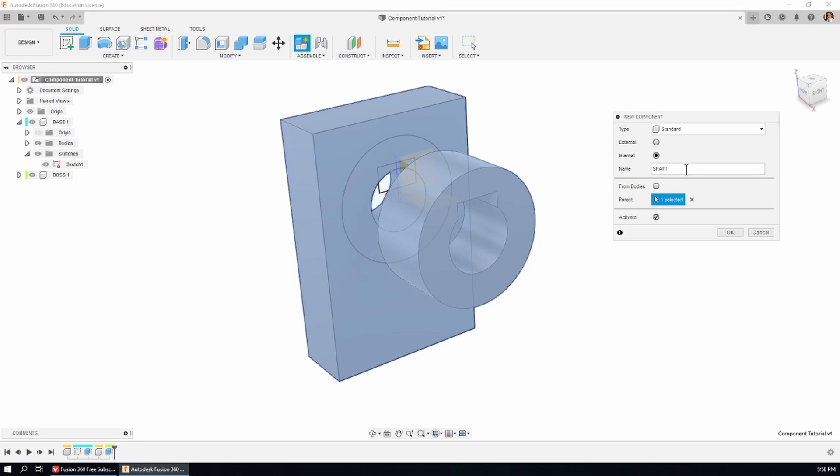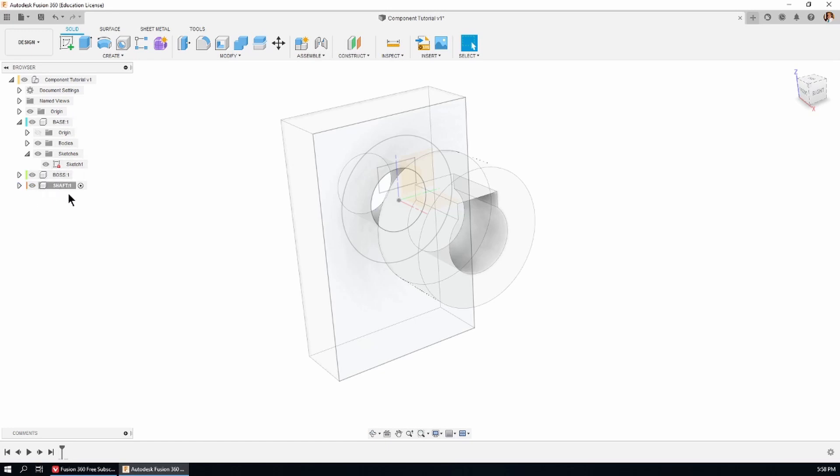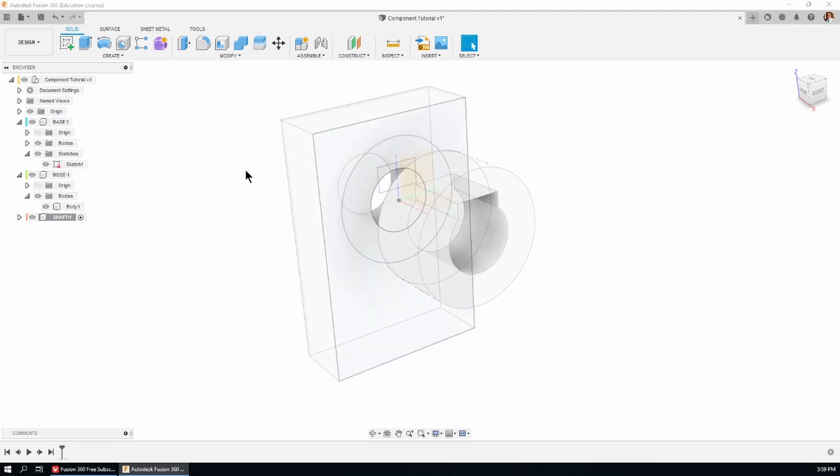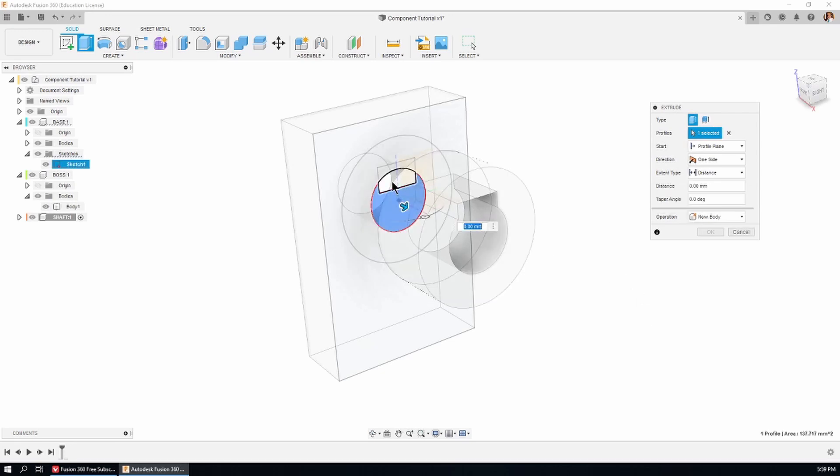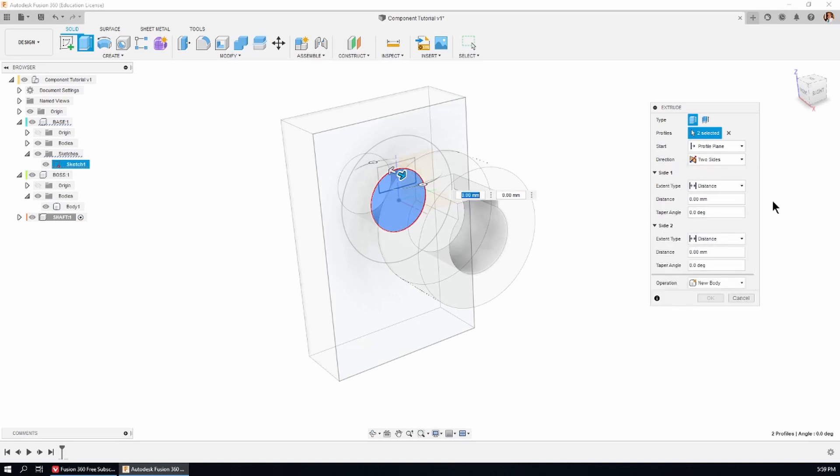Now I'm going to activate the top of the tree, right-click, new component — call this one 'shaft'. Notice there's a new feature in the tree. We can tell it's a component because it's got a cube as an icon. If we open up the boss we can see there's a body, and that body has a little cylindrical shaped icon — a component has a cubic shape. Because shaft is the active component, everything else is grayed out, and I'll use the visible sketch to create the shaft. Hit E for extrude, select the profile — both parts of the shaft including where the keyway will be.